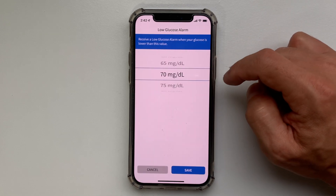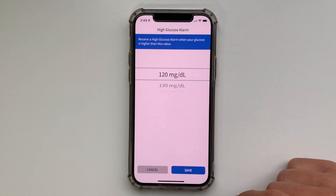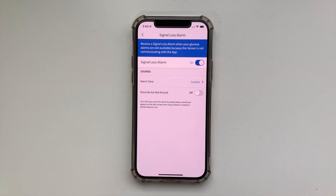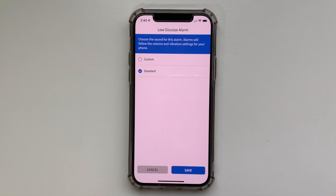You can set your low glucose alarm anywhere between 60 and 100 mg/dL, your high glucose alarm anywhere between 120 and 400, and you can activate the signal loss alarm, which will warn you when your phone is not able to receive data from the sensor — typically when the phone is in another room. All these alarms can be turned on and off anytime, and you can choose two different sounds.